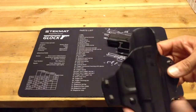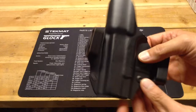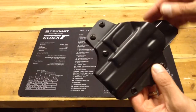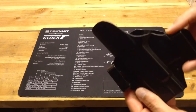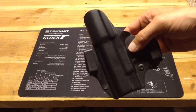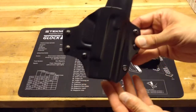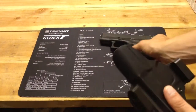Features: it has a sweat guard, it has adjustable retention with this screw right here, and it has these molded belt clips. This version has an FBI-type cant — the angle at which it holds the gun relative to your belt. And it was made for the Glock 27.